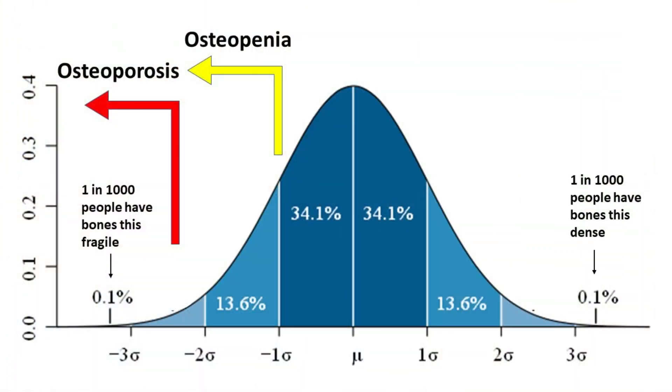Looking at T-scores, from 0 to negative 1 is considered normal bone density. Negative 1 to negative 2.4 is the osteopenia range, and negative 2.5 and down the scale is considered osteoporosis.